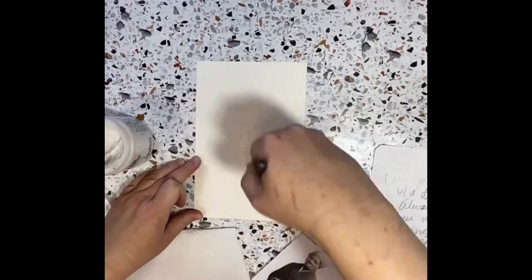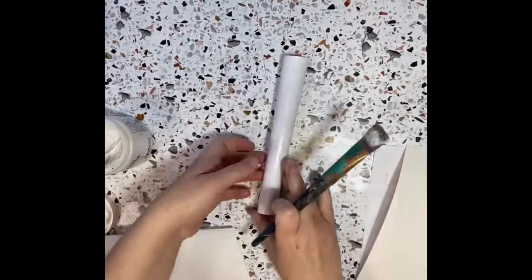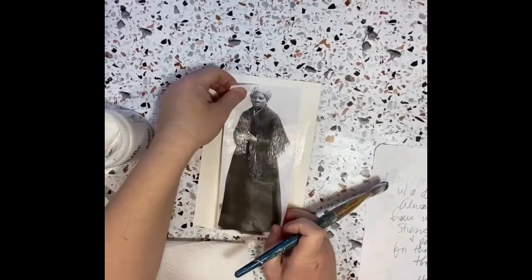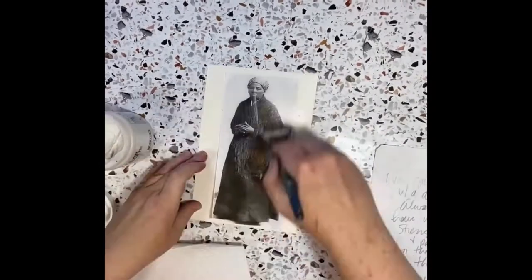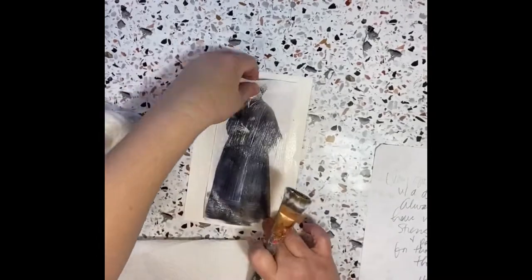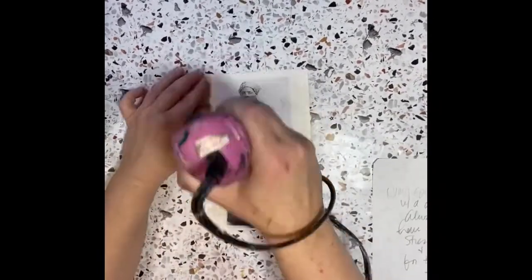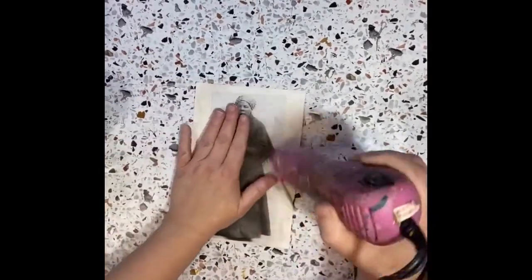Hi, this is Karina Robbins, welcome to my trial video. I am doing a quick little collage of Harriet Tubman for the mixed media art school. The first prompt of the week is 'favorite,' so I wanted to do a quick little mixed media collage with one of my favorite women. I printed out an image of Harriet Tubman.